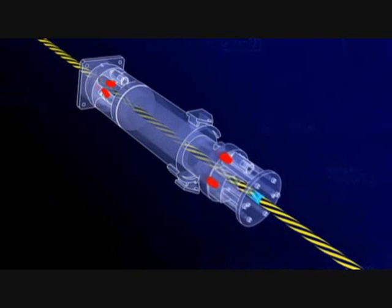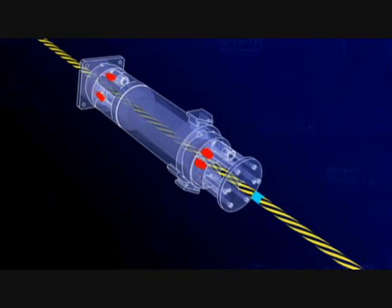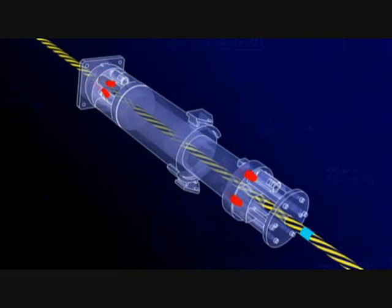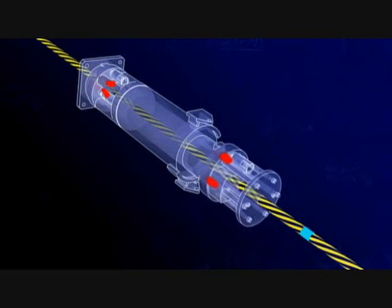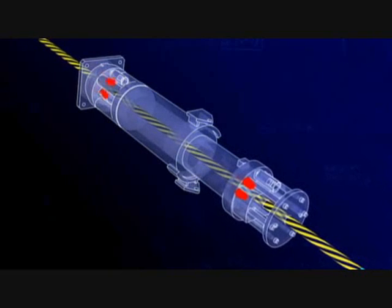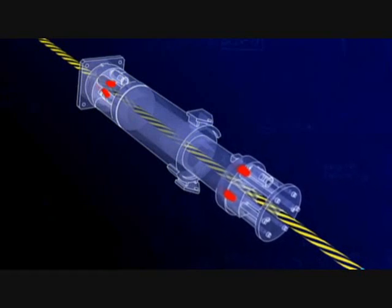Then the piston moves back with the anchor, while the fixed anchor grips the strand and takes the weight. The whole process repeats slowly but surely, and this allowed engineers to raise the arch by five degrees a day until it was in position.